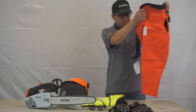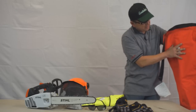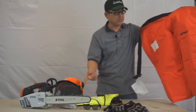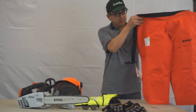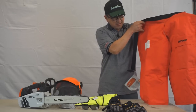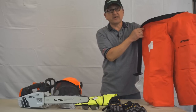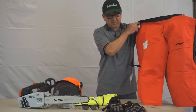The safety chaps are a must. They go around your legs and thighs and will prevent any accidental cuts from the chain into your legs. We highly recommend wearing safety chaps whenever you're operating any chainsaw. We stock many different sizes, and there are other sizes we can order too.